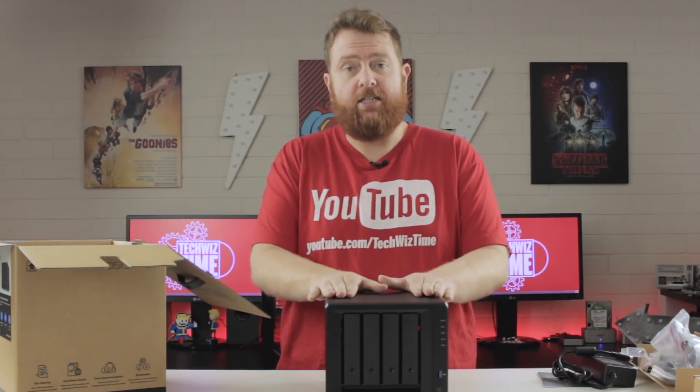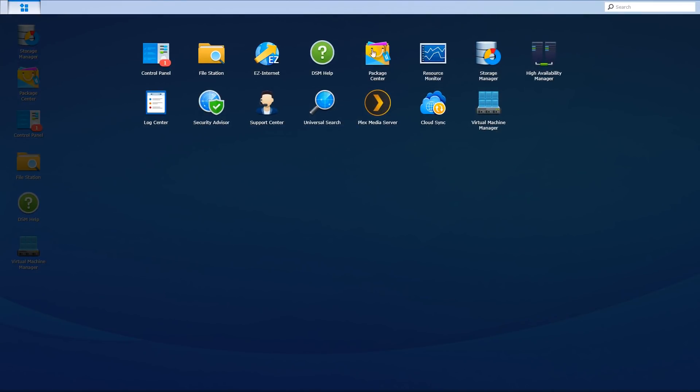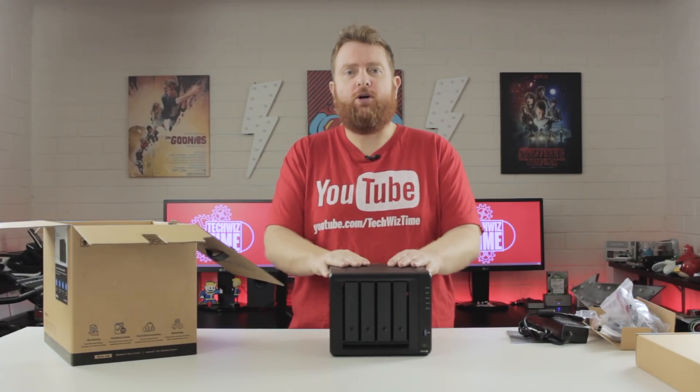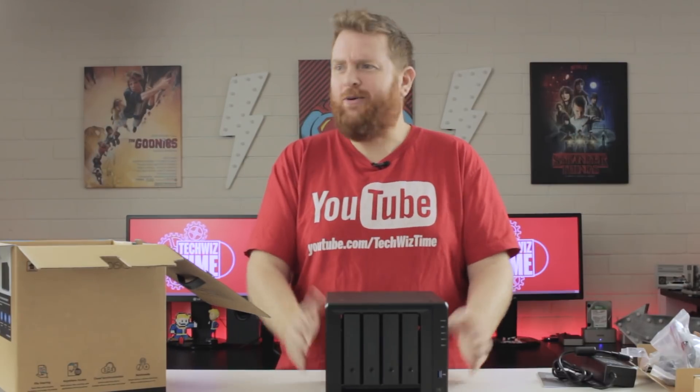If you're already familiar with the Synology DiskStation Manager, then you'll know what this is going to look like straight out of the box. One of the things that attracts me to Synology products is their easy-to-use interface. The ability to install additional packages — say, for example, Plex — is so simple. Just a matter of searching for what you want, installing it, and away you go.